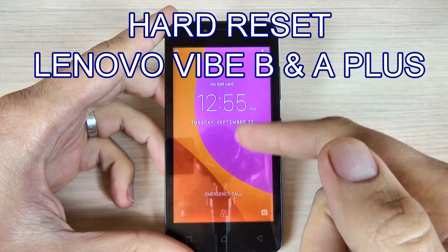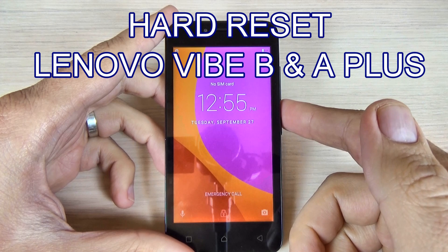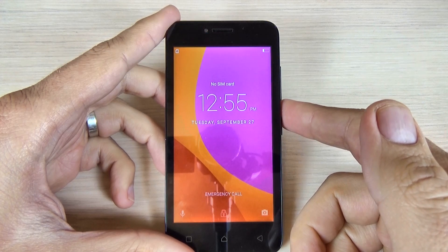Hi guys, in this tutorial I want to show you how to hard reset your Lenovo Vibe B and Lenovo A+.